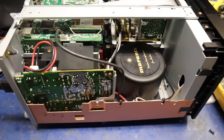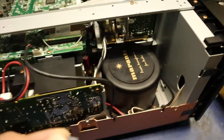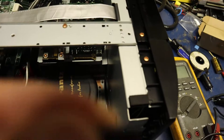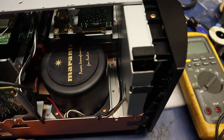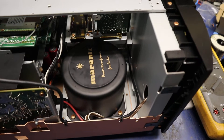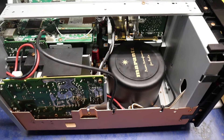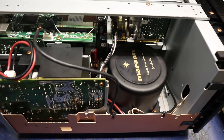So basically what it ended up being was this capacitor right here that was bad. It's C519 — 22 microfarad, 50 volts, 105 degree. That was on the feedback circuit that makes the voltage stable — basically it regulates and keeps it at 5 volts. And that was the problem.